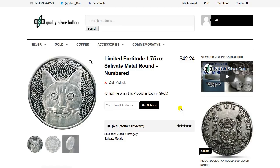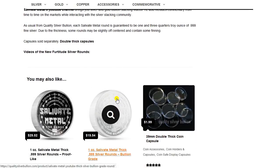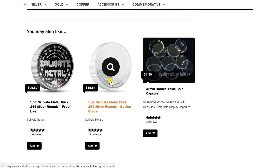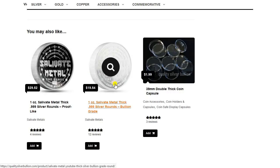Aside from the very first Salivate Metal round, which is still available here on Quality of Silver Bullion, and I'll show those — those are available both in the proof-like and bullion-grade versions. Those are still available as a staple from Quality of Silver Bullion. They're on extra-thick planchets, one ounce, 30 millimeters in size.